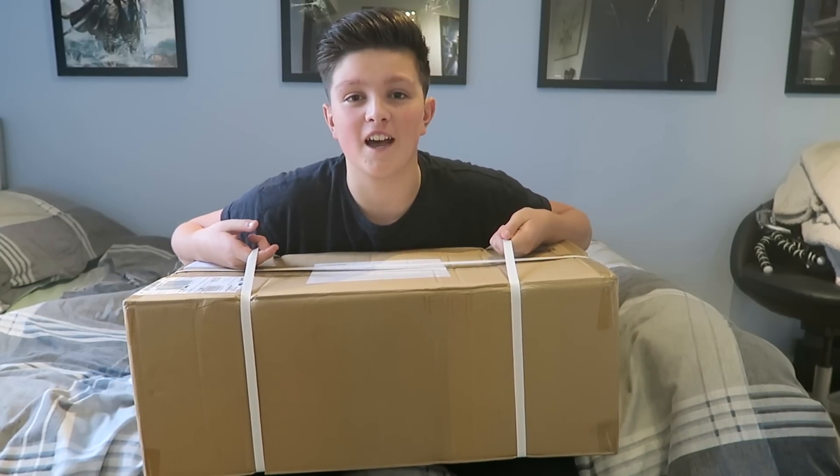Right, so I got knocked on the door this morning, and I knew exactly what it was gonna be ladies and gentlemen. It's swagway time.